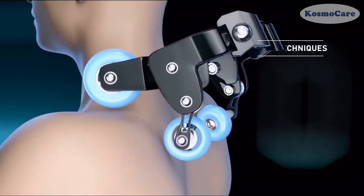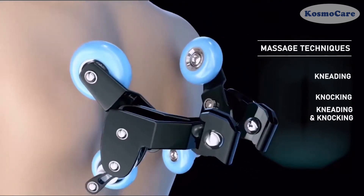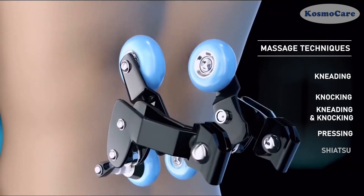The rollers perform six different massage techniques: kneading, knocking, kneading and knocking, pressing, shiatsu, and tapping.